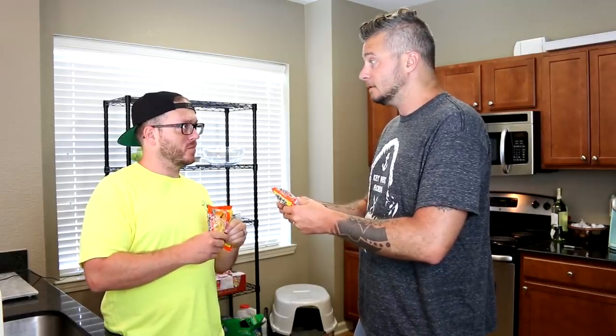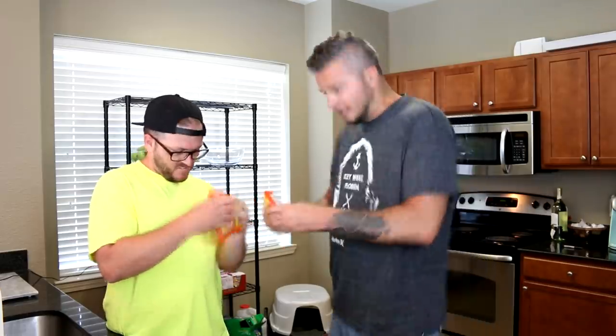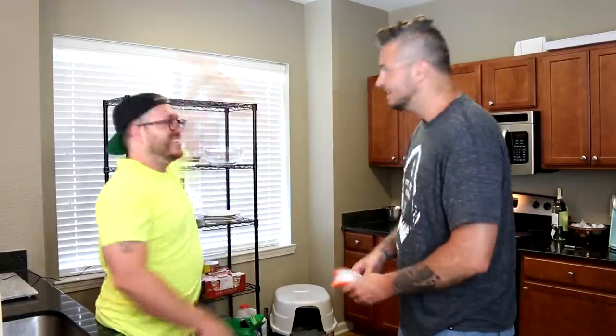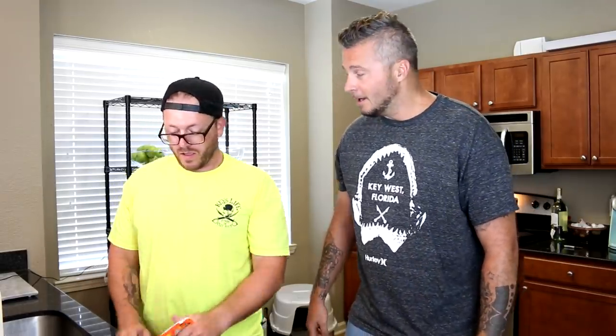It's noodle crush time! Crush — are you ready? Set... Crush! I've never crushed a noodle that fast in my life.